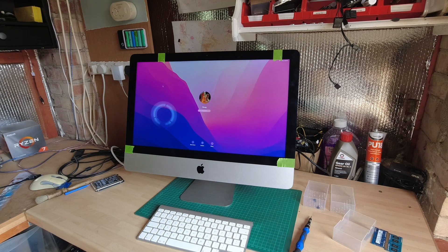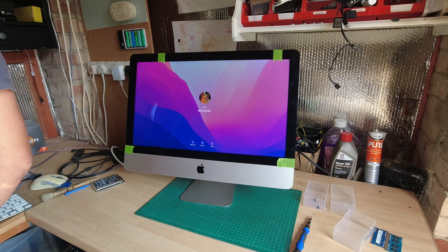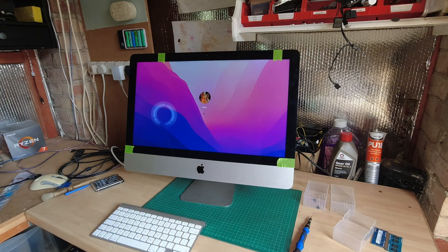First boot into Monterey. Let's get the password in. A notification says Mac performance may be affected until completed — I think this might be OpenCore installing the graphics acceleration package. It might take a little while.